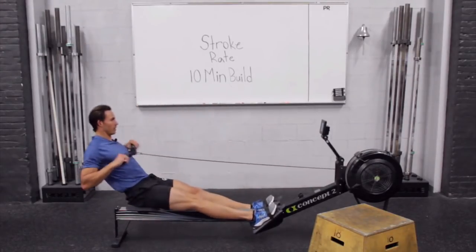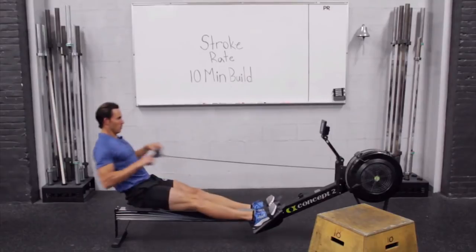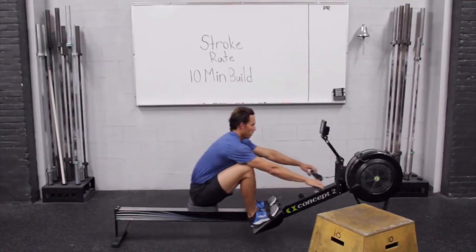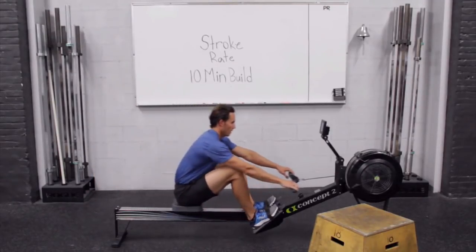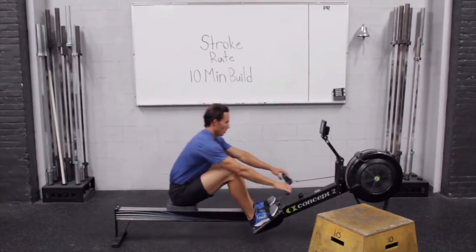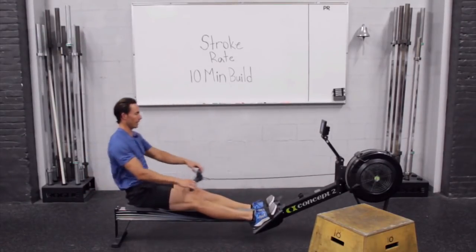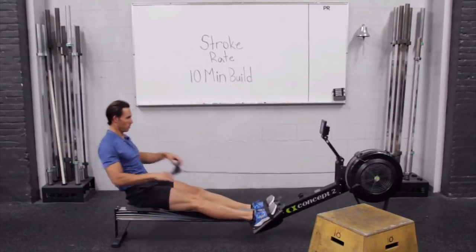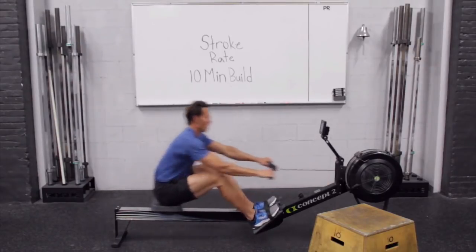Getting ready to shift to 17 — easy on this one. It's just a slight change, just minuscule changes. Make the adjustment in stroke rate. Your goal is just to settle in and follow along with me — try to feel each stroke rate. Listen to your own breathing.